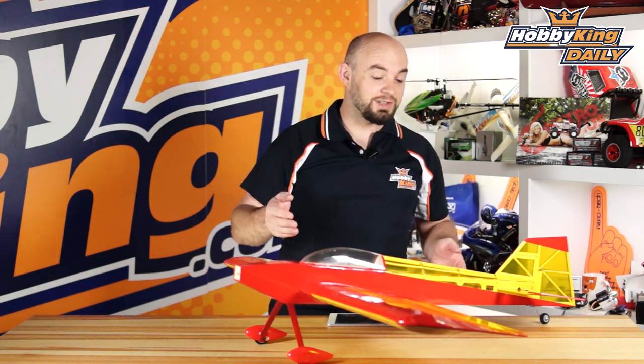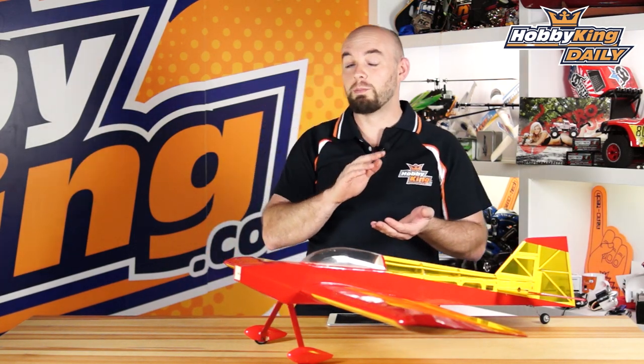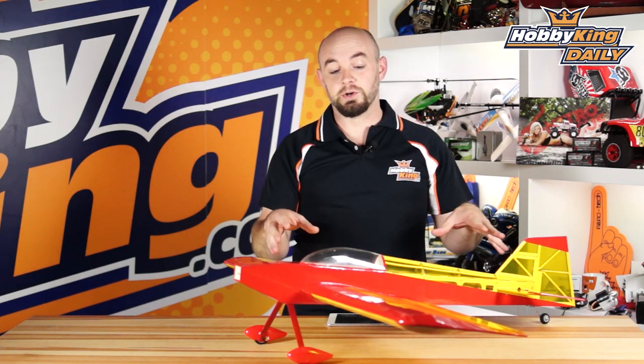The Little 3D-er is an almost ready to fly all balsa and plywood model as you see. It comes pre-built and pre-covered. You just need to install your motor, electronics, and battery.